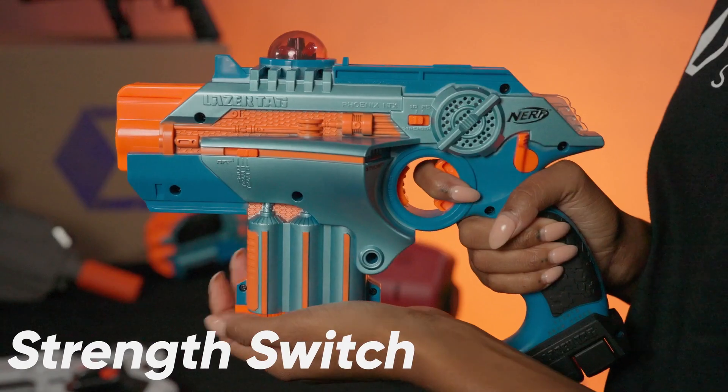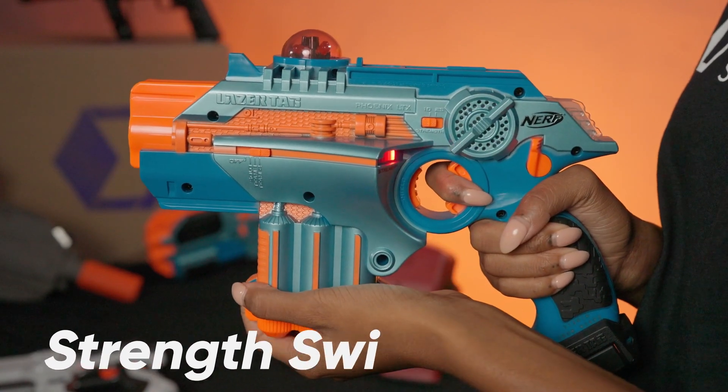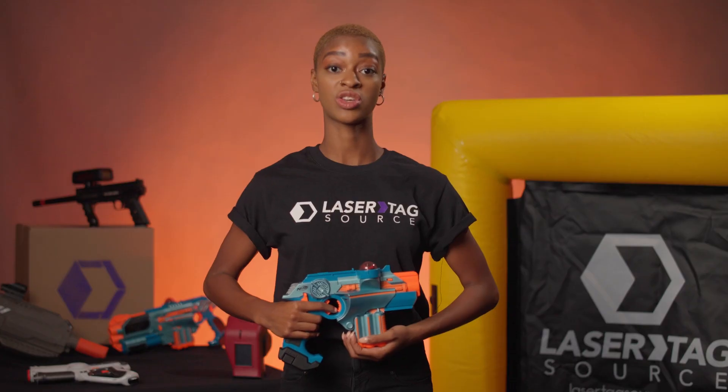Strength Switch: use this switch to select how many tags your Phoenix LTX can receive before it's out — either 10 or 25.